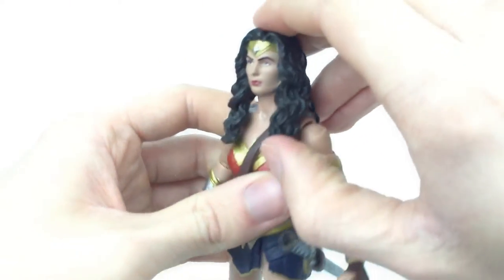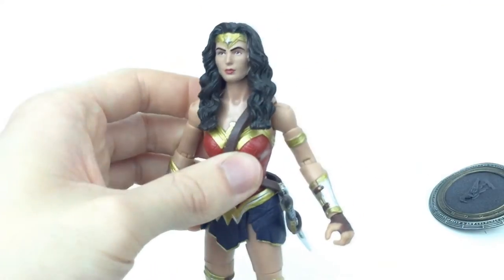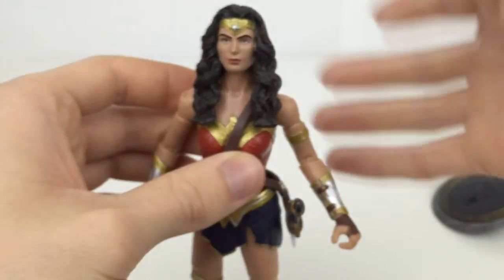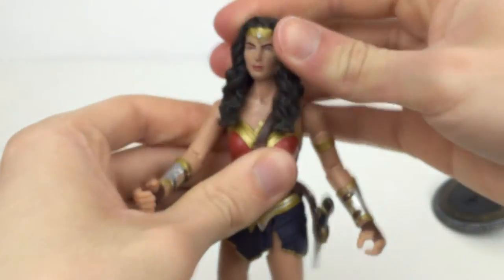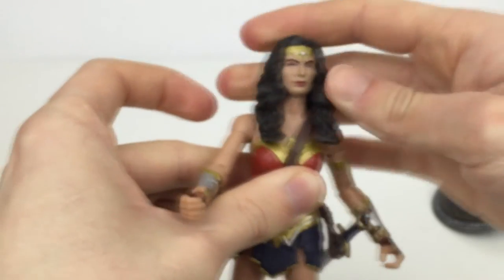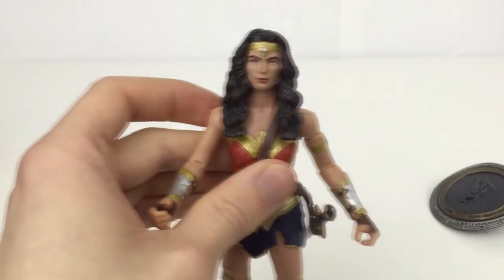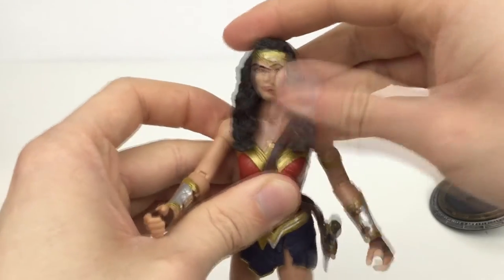Not only does it not share a likeness to the actress at all, but also the hair is so stiff that moving on to articulation, it practically doesn't have any neck movement — you just can't move it at all. That is honestly horrible.